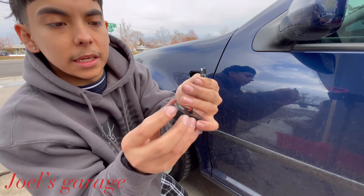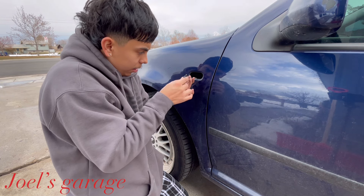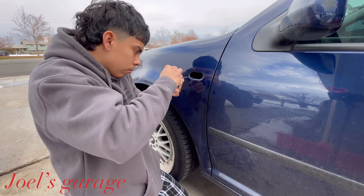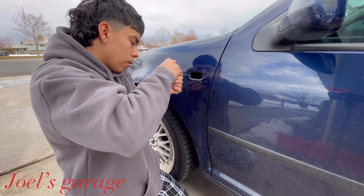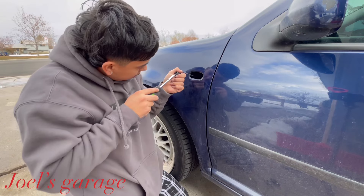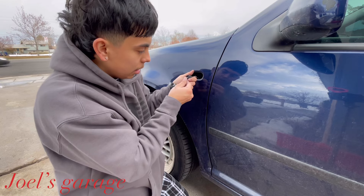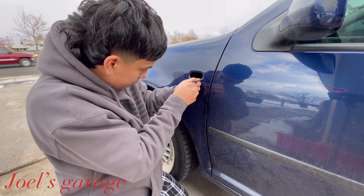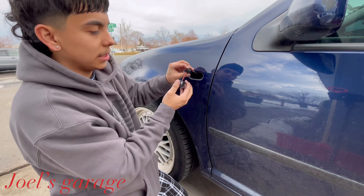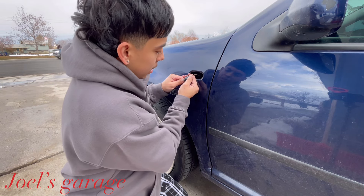This is the LED turn signal we're going to be putting in. You shouldn't have to connect any wiring whatsoever — it just slides right in. It's a bit bigger to insert than the original, so if you work it in, it should be sticking out there properly. Get one side in, then the other side, and that should be good. Once it's in, it should look something like that — pretty easy, no wiring.